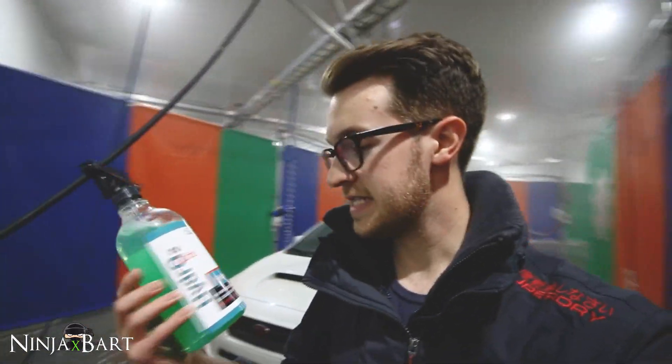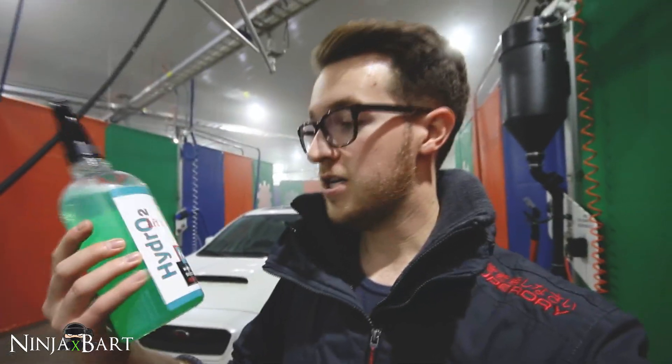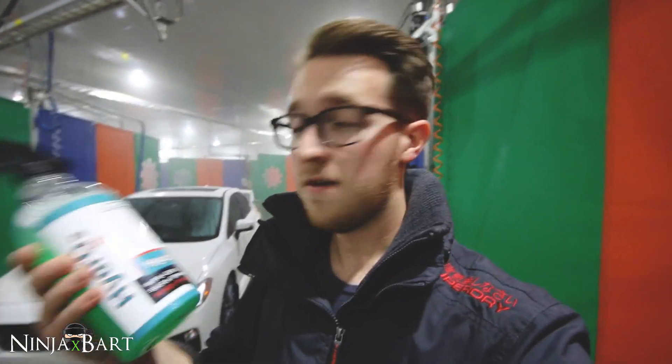I'm really, really impressed by this stuff. This is CarPro Hydro2 Light — it's a silica sealant that just sprays right on like I demonstrated. The water beading is like a real detailed sealant, like you actually hand applied it. You can get a couple of different versions — this is the pre-diluted stuff, so it's ready to spray straight onto the car.